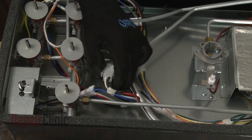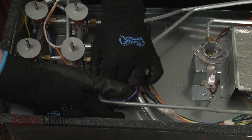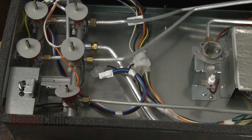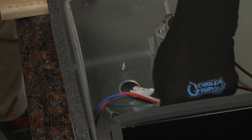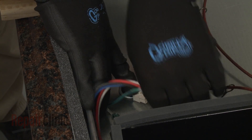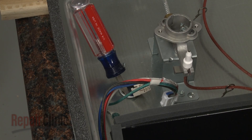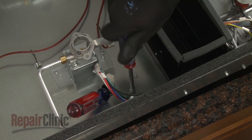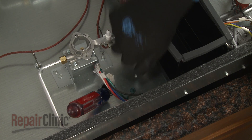Disconnect the blower motor wire connectors from the main wire harness and the blower switch. Lift the third wire connector out from the hole in the base and disconnect. Secure the wires leading to the blower. Now unthread the screw to release the grounding wire and you can fully remove the old wire harness.